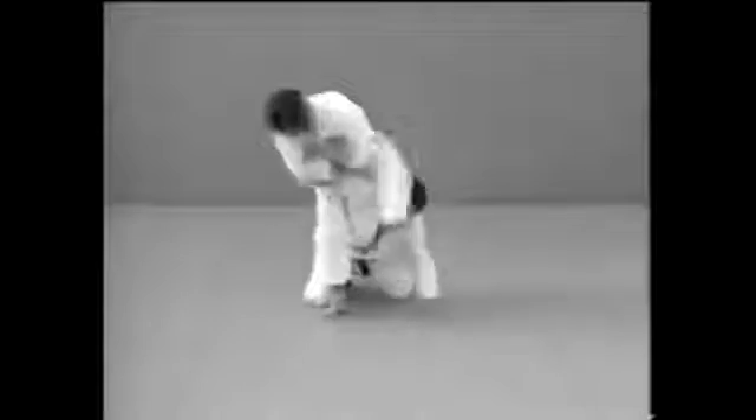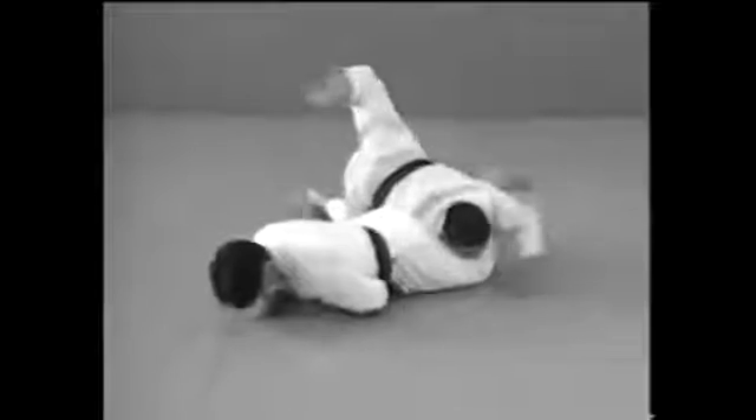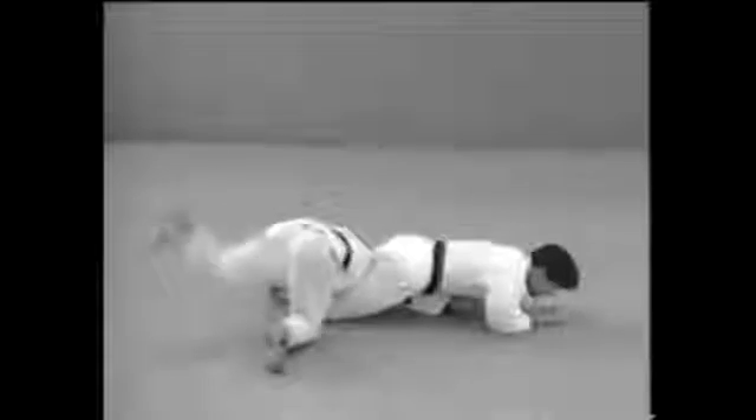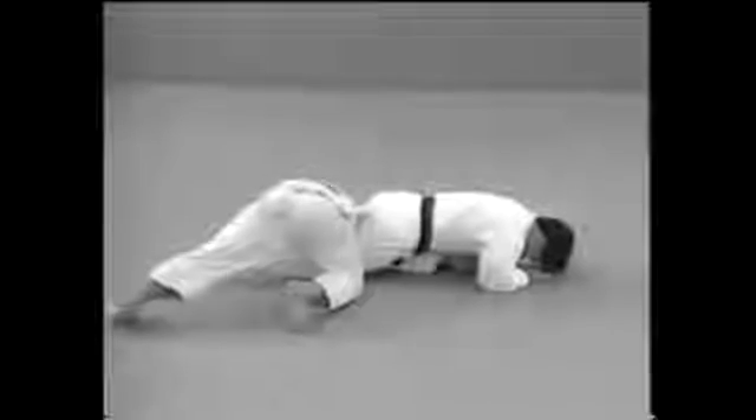This is what to do when your opponent attempts a seoi nage from a low position. Step over whichever arm your opponent uses to pull you and stretch it to apply the lock.